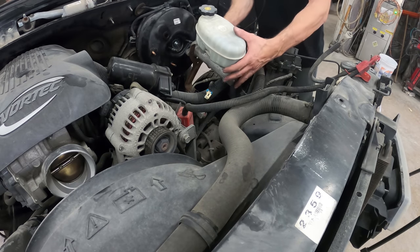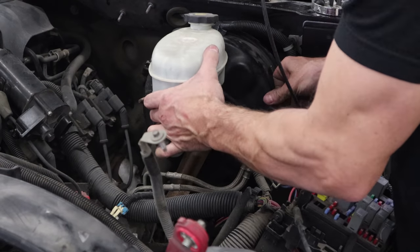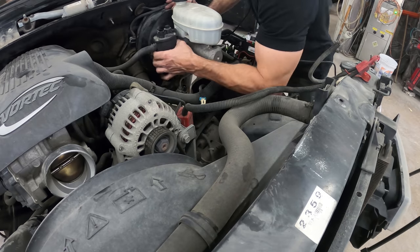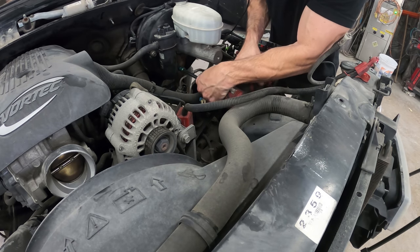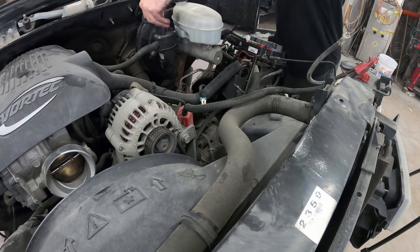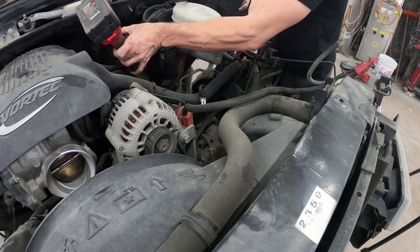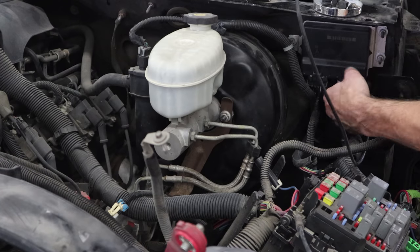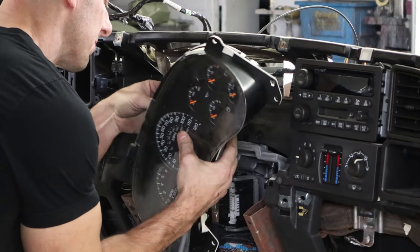Now onto the front end. Slide the master cylinder in and bolt it up. Put our vacuum line on, put our ground strap on, plug in our throttle control module, then put our cluster back in.